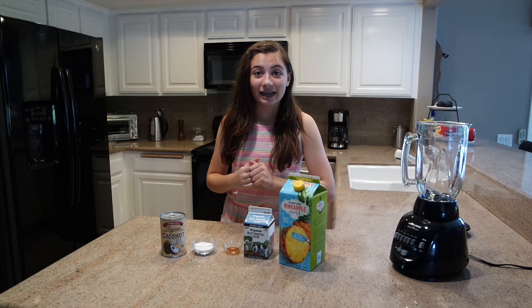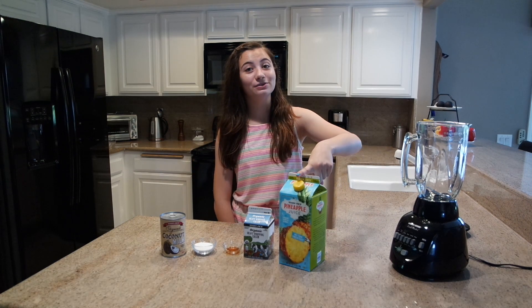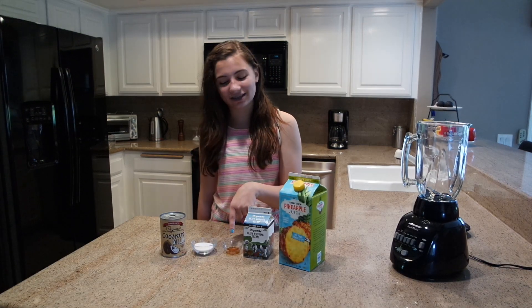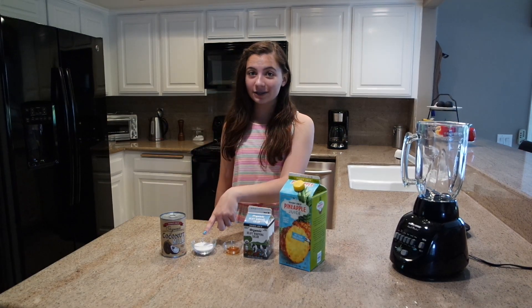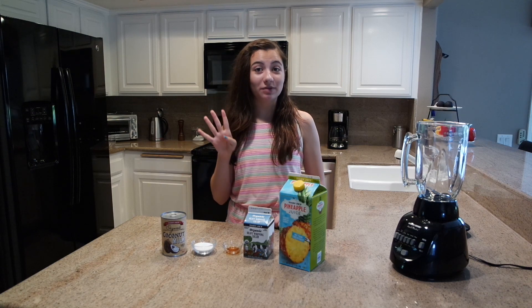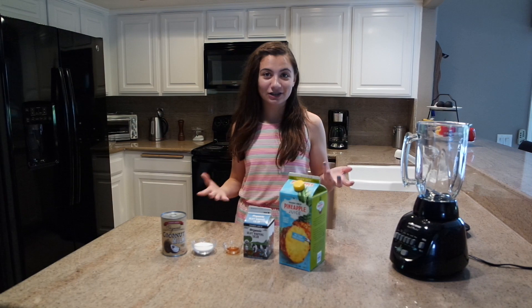The things that you're gonna need are: half a cup of pineapple juice, an eighth of a cup of heavy whipping cream, half a teaspoon of vanilla extract, an eighth of a cup of granulated sugar, half a cup of canned coconut milk, and four cups of cubed ice.